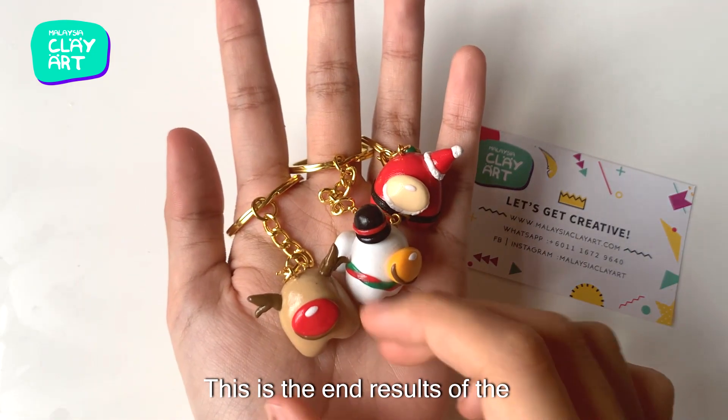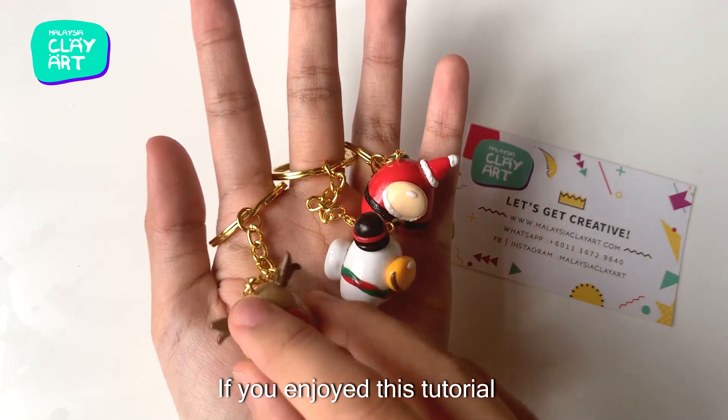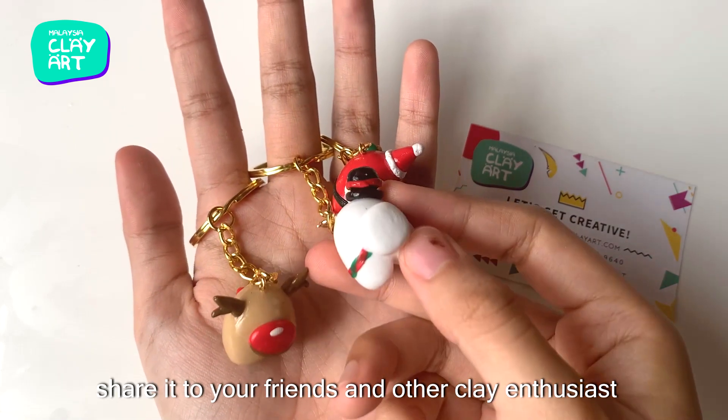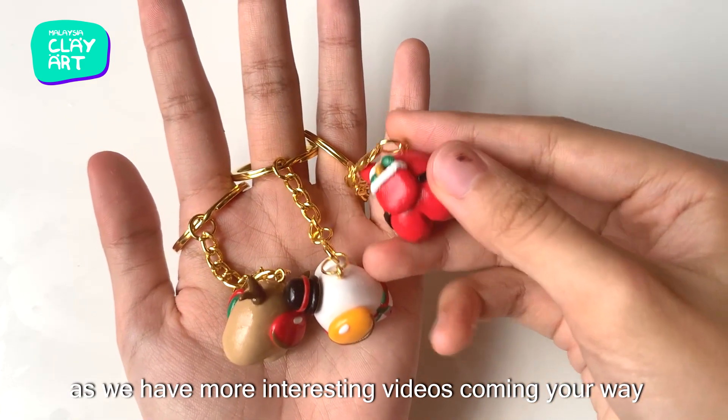This is the end result of the Among Us Christmas themed keychains. If you enjoyed this tutorial, please hit the like button and share it with your friends or other clay enthusiasts. Please do subscribe to our channel as we have more interesting videos coming your way.